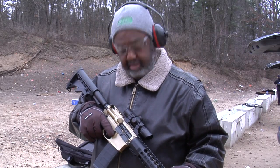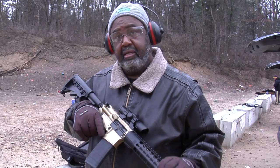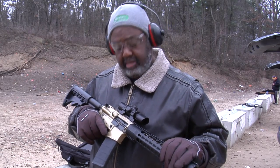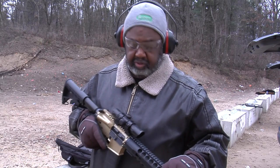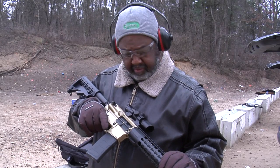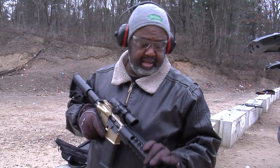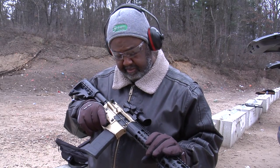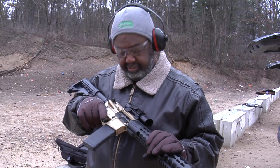Hey guys, next up, it's getting real cold out here. We're going to try out this new .223 build — it's a .223 Wylde, Anderson upper and lower, just an inexpensive UTG red dot — and we're going to see how it runs. Hopefully today I can put about 300 rounds through it so I can fully test it. But so far so good.